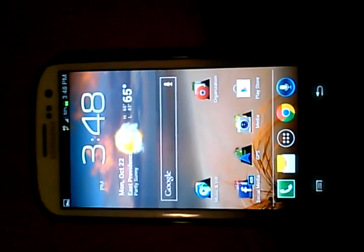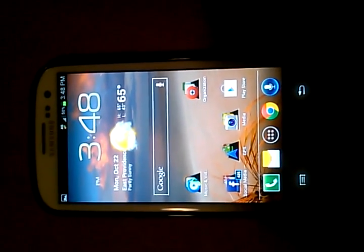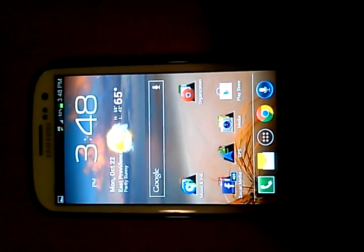Hey guys, Rob here, and I just want to show you how cool it is to take a screenshot on the Samsung Galaxy S3 by MetroPCS.